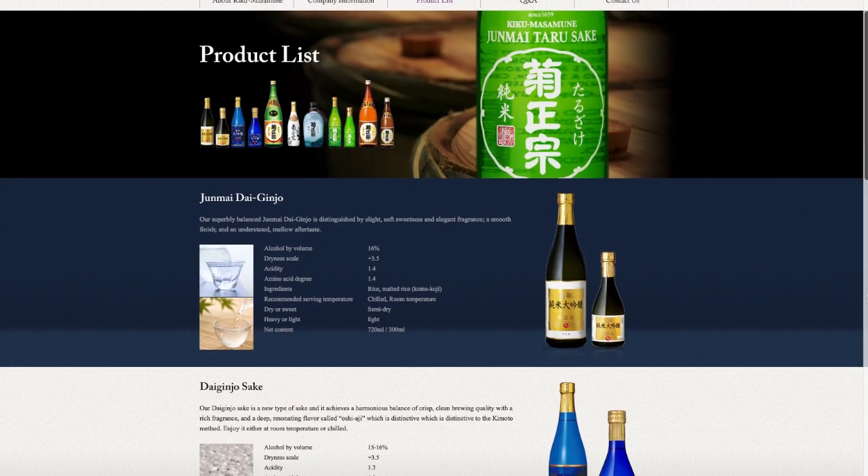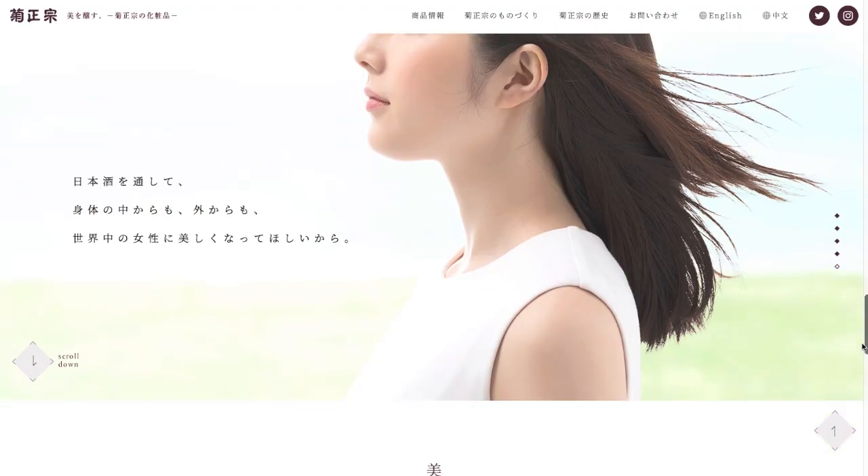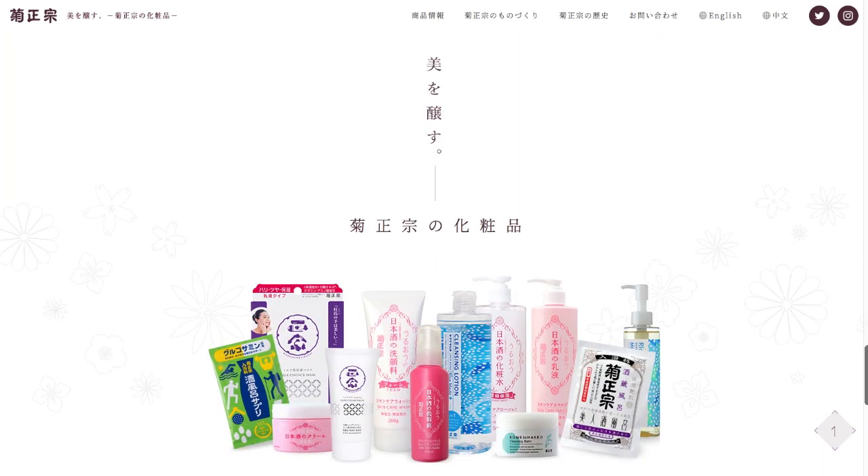They make their own sake and a lot of different liqueurs — that is what they originally produced and are known for — and now they also produce skincare. The reason they started producing skincare is, as you probably know, rice is extremely beneficial for your skin in many different ways, and especially fermented rice, which is how they produce the sake.